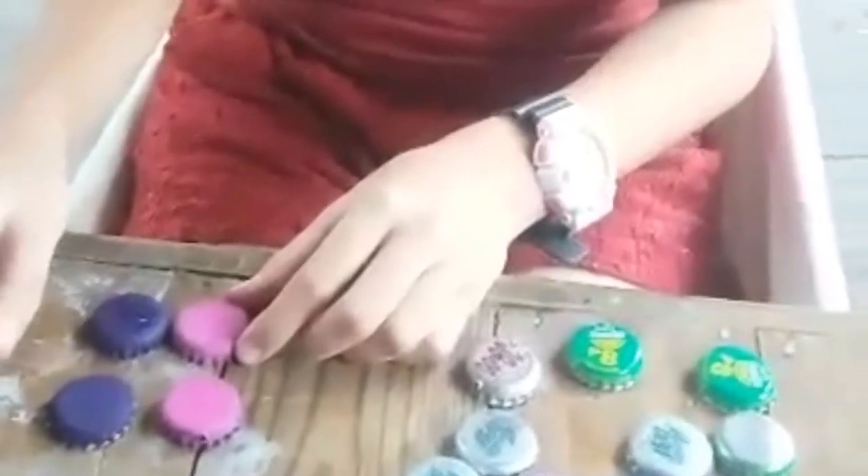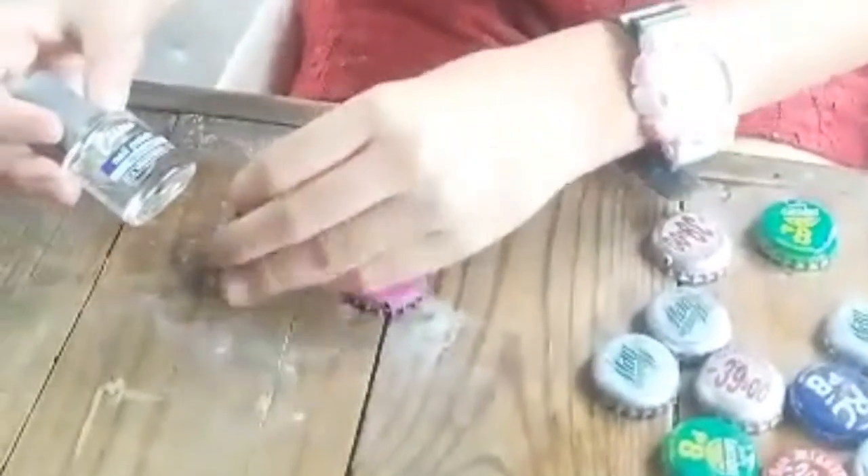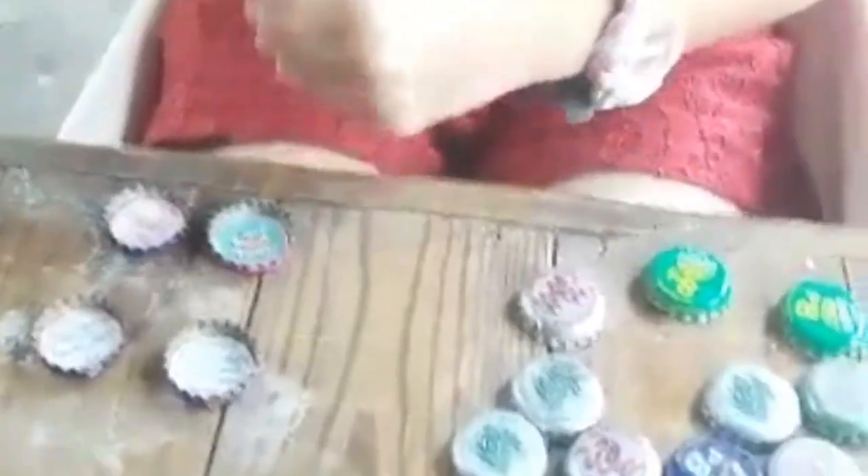And when the poster paint is dry, put the colorless nail polish inside the bottle cup to make it more shiny.